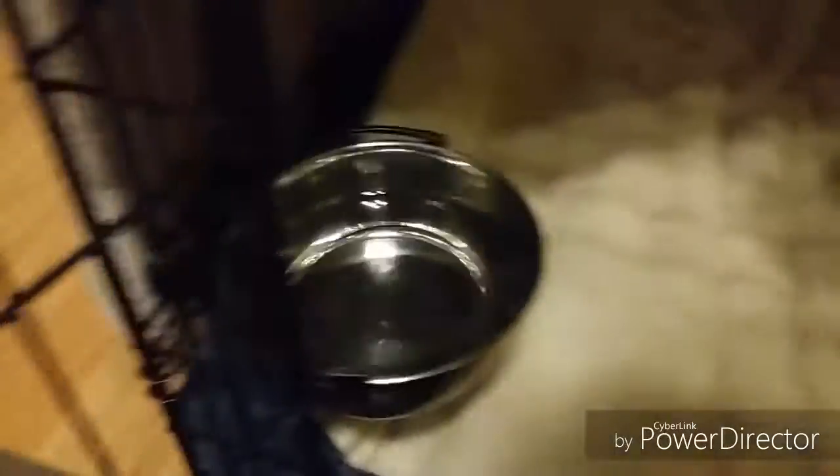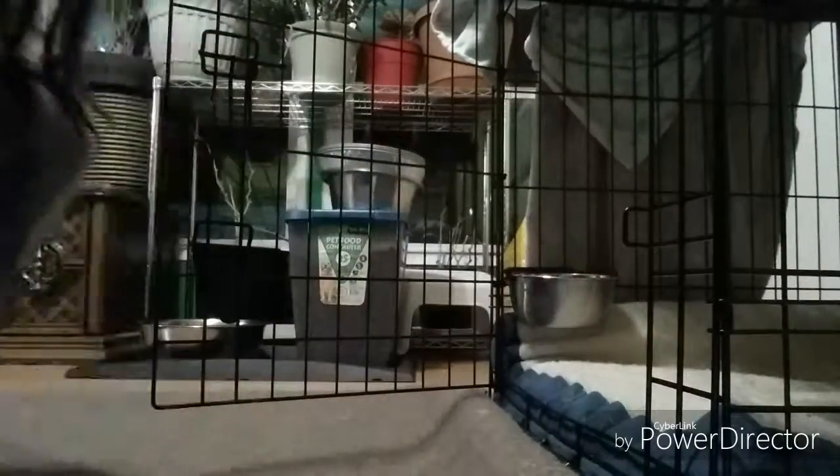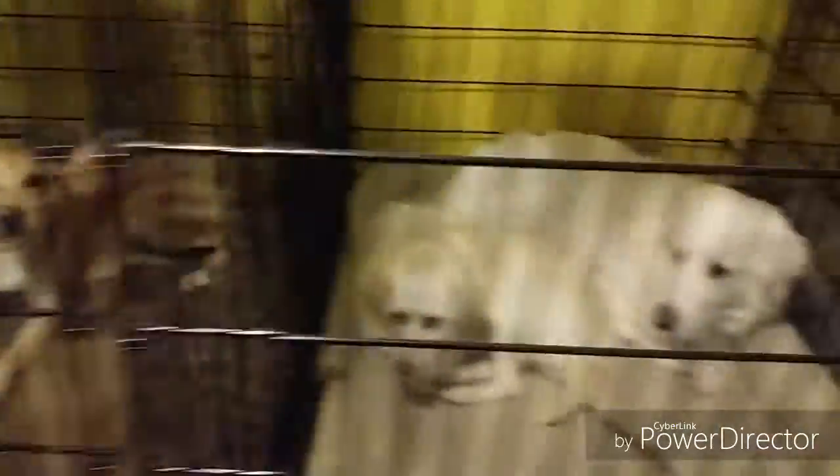And then I clean each water bowl. At the end of the night I say goodnight to all of my dogs, and most of the time they are in bed by 10pm.